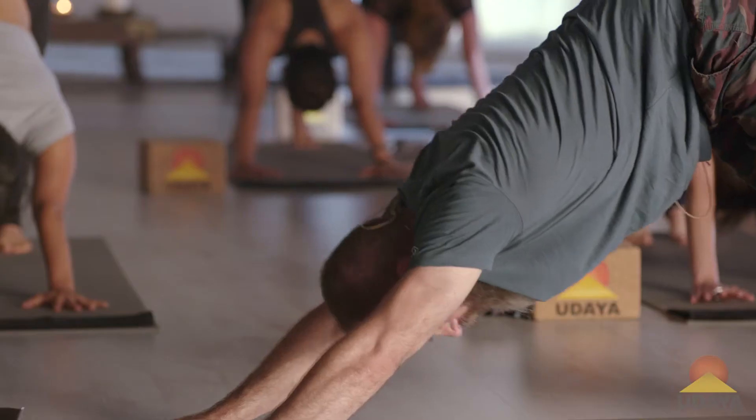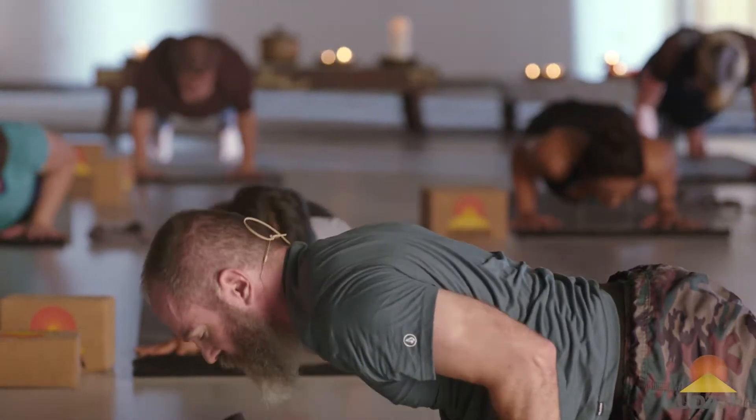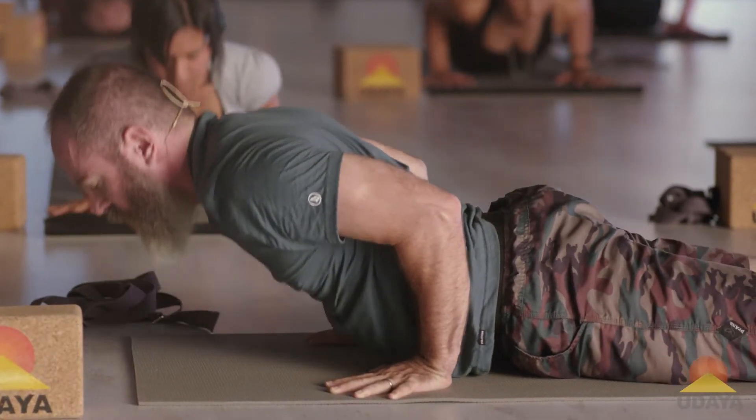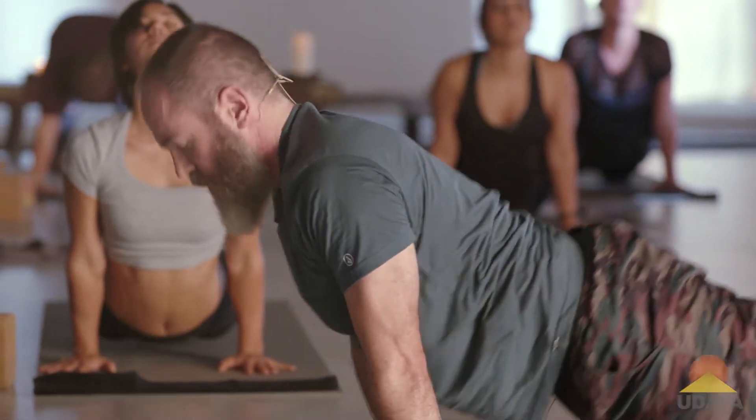Let's do a vinyasa again. Inhale, plank. Exhale, Chaturanga. Inhale, cobra or up dog. Exhale, down dog.